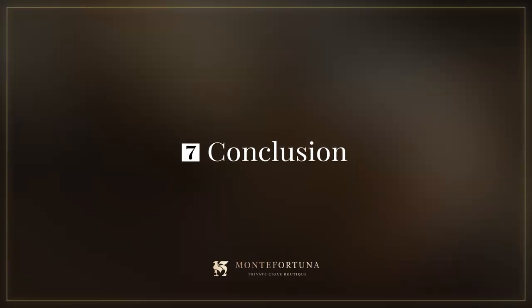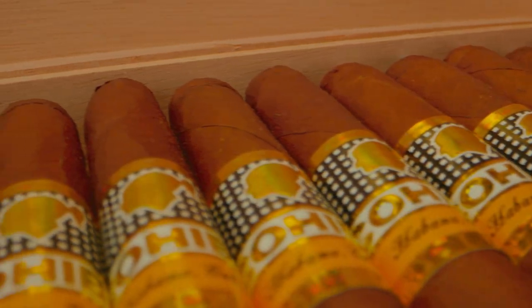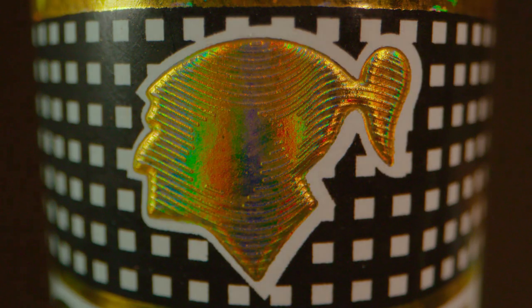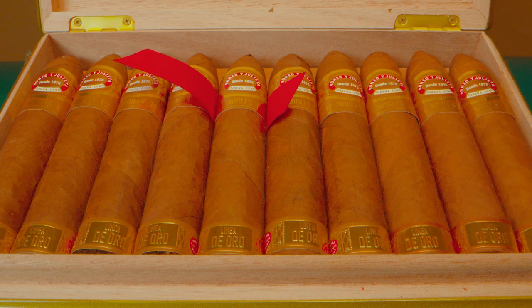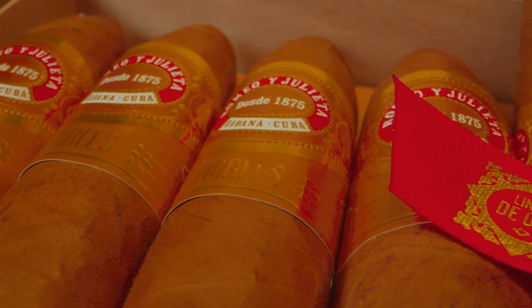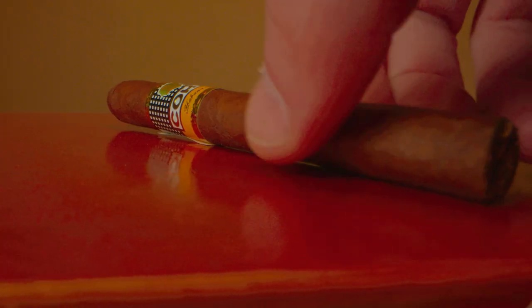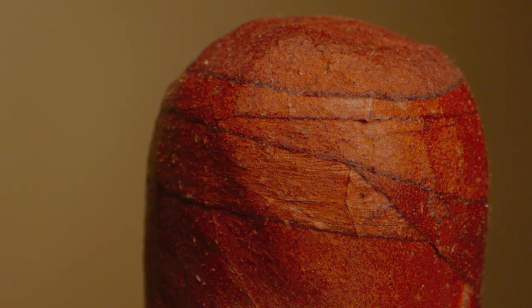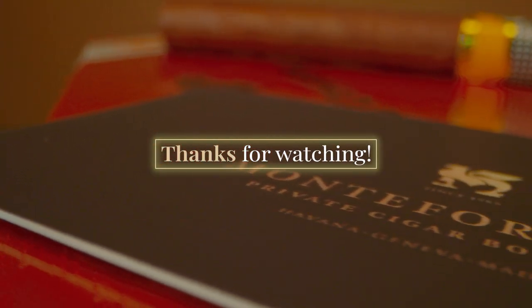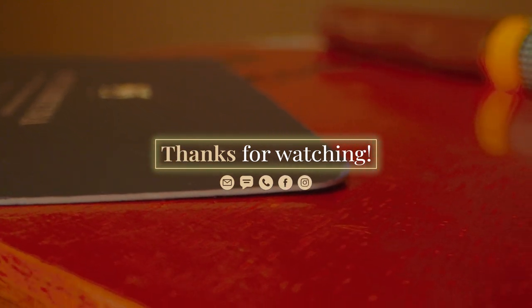Conclusion: Fake Cuban cigars are flooding the market. At Monte Fortuna Cigars, we take this matter very seriously — our cigars come from reliable and trustworthy sources, and we run authenticity checks on all of our stock. When placing your order with us, do not hesitate to request UV light photos and serial numbers from your boxes. Remember that every Cuban cigar box includes plenty of elements to check its authenticity: first look, feel, serial number, labels, stamps, UV elements, band details, and cigar construction. Thank you very much for watching, and remember — should you need anything, we're available via email, live chat, phone, and social media channels.